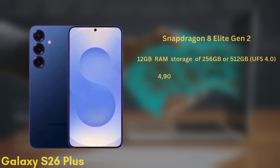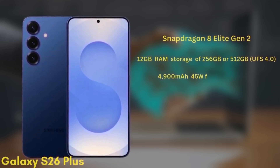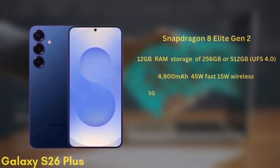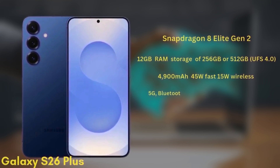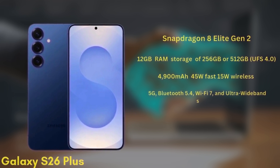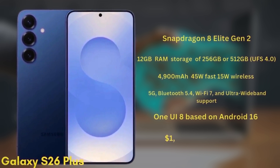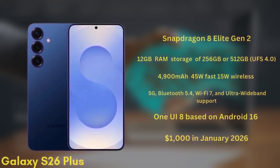The battery is a 4,900mAh unit with 45W fast charging and 15W wireless charging. It will support 5G, Bluetooth 5.4, Wi-Fi 7, and ultra-wideband. This model will launch with One UI 8 based on Android 16 and is expected to be priced from $1,000 in January 2026.